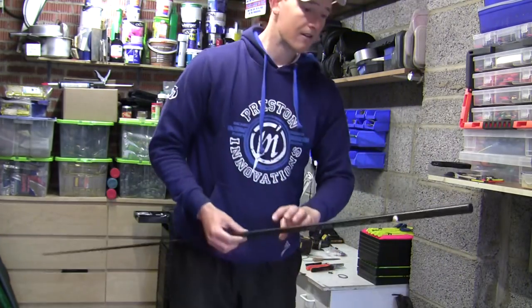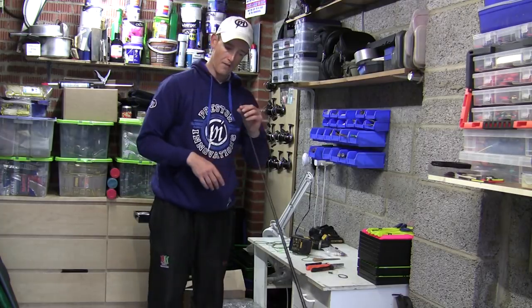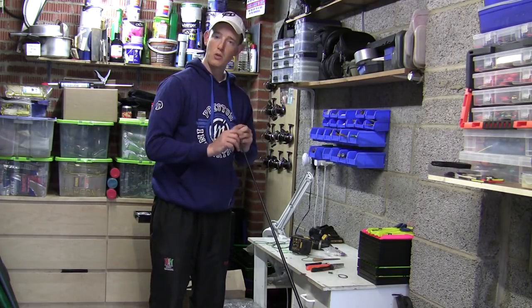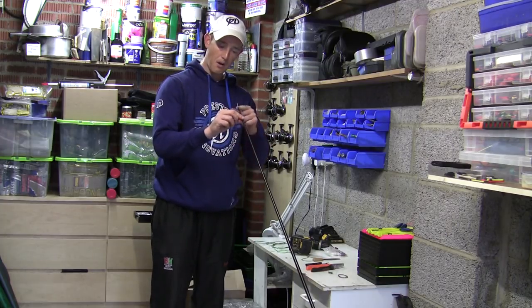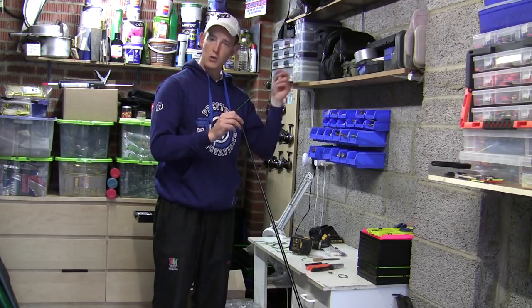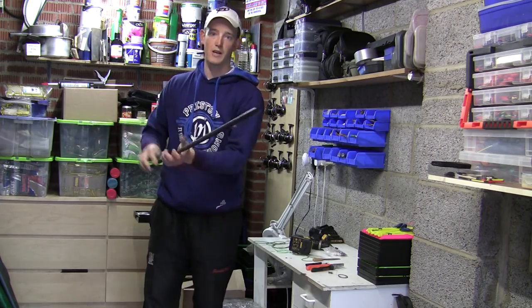And there you have it - I've changed the elastic over, changed the roller puller kit over, changed everything over, and it hasn't taken very long at all. Remember these things when you change your elastic: get your elastic right, perfect elastic setup, pole cut back nicely, roller puller kit in the end, and a fresh new elastic very solidly connected. Let's get some fish caught on it now.